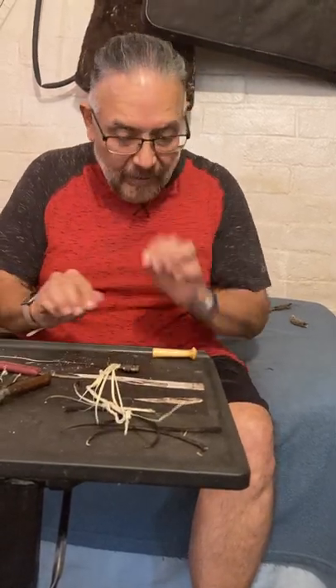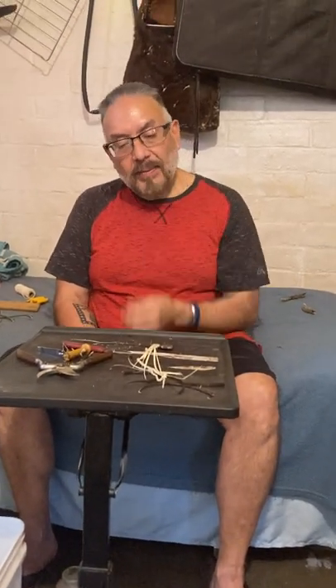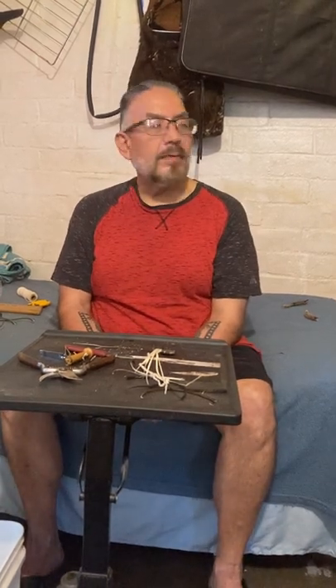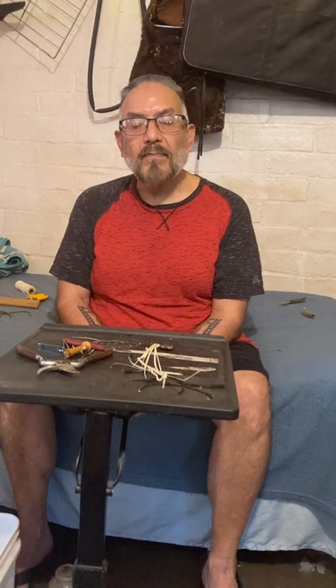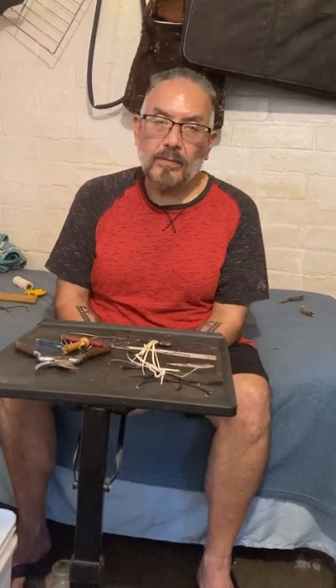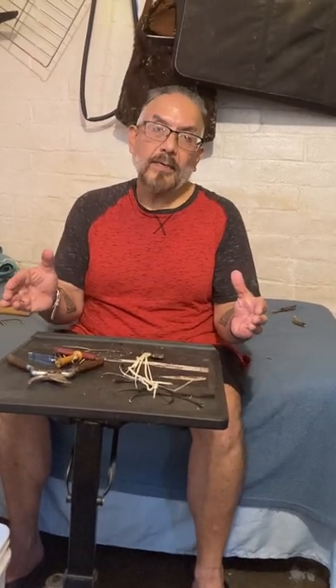So that's how I process the Devil's Claw for use in basket making. I thank you again for all the donation of the Devil's Claw that you provided to me — I appreciate it very much. Devil's Claw can be expensive; a big ball of Devil's Claw can go for about $150, so it's very valuable.